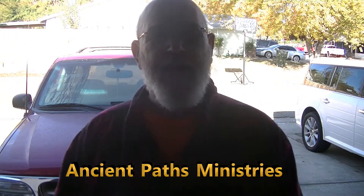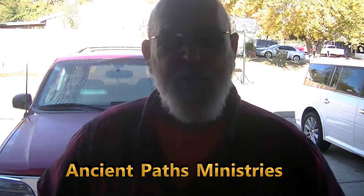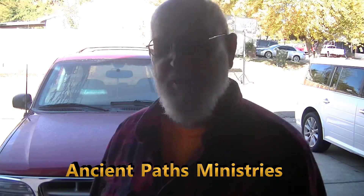Hey YouTubers, Pastor Bob here. We're out here in the garage doing a little filming today. We've got Brody barking at cats, we've got the neighbor doing his yard, but there's nothing you can do about noise pollution.